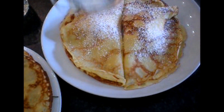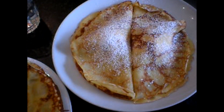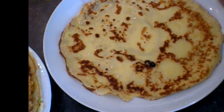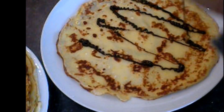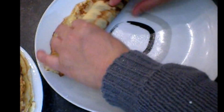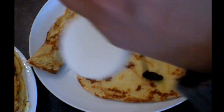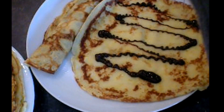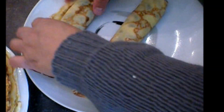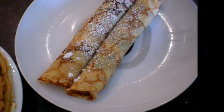Thanks for watching. I will show you another way of serving the pancake. Here — with a syrup. You have to roll it. Then another one here. Roll it. Put it in the middle. Then dust with icing sugar. That's it.